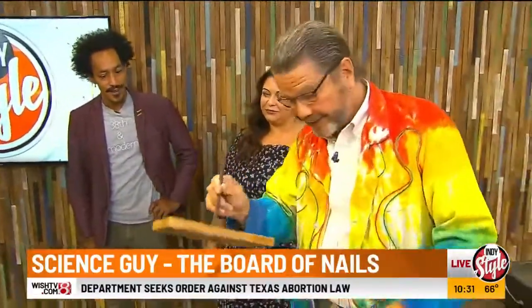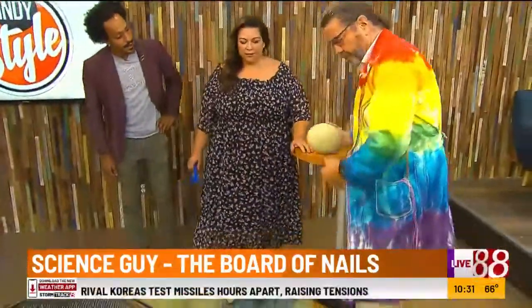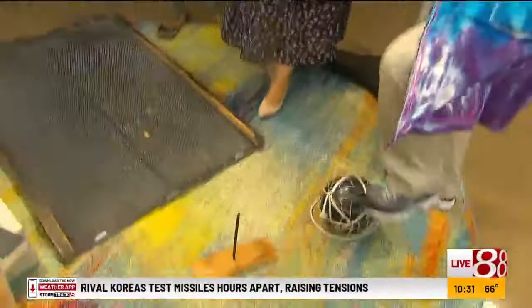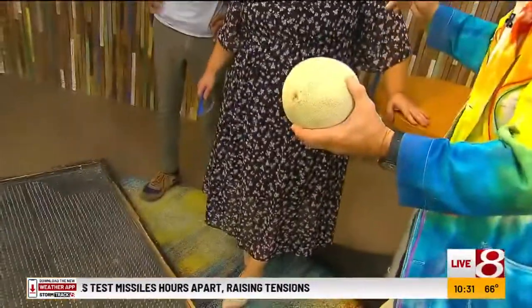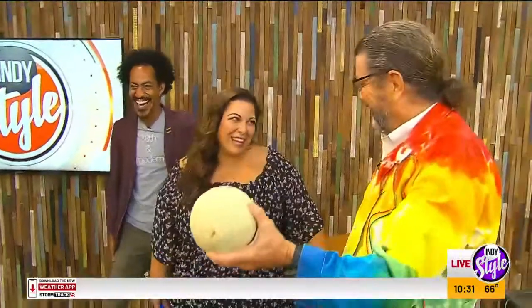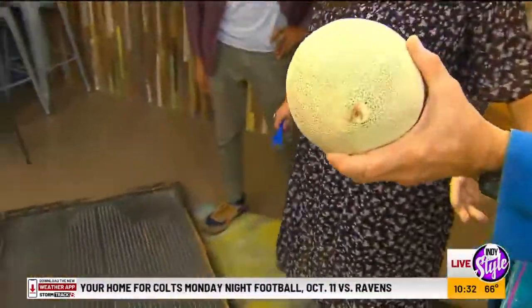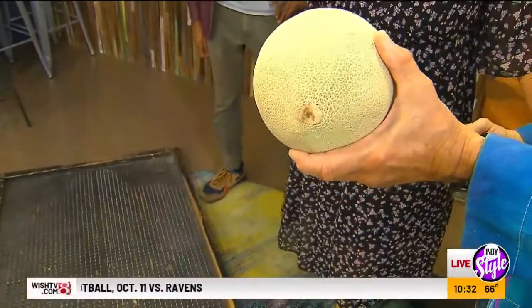Let's do a practice. Let's see what would happen if we dropped a cantaloupe — this cantaloupe right here — on that nail. Who's going to do the drop for me? I'll do the drop. So as you predict, what would happen is it will probably go right through it.